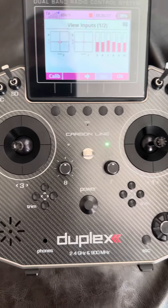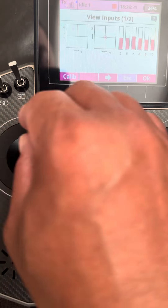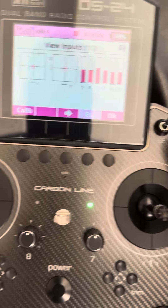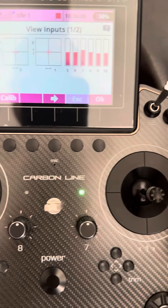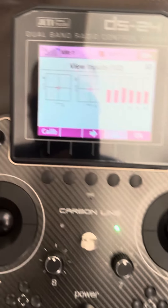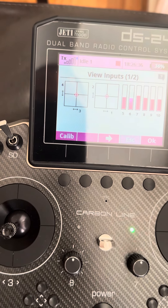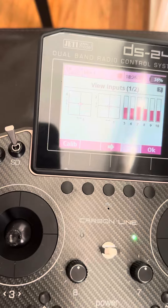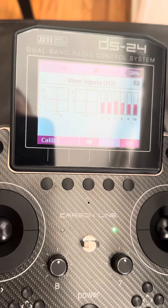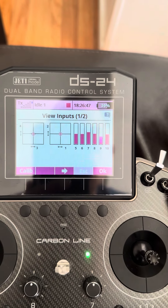All right, here's the video testing all the switches. Here's the gimbals. Let's do the slider first — right slider, left slider, back slider, right back slider.